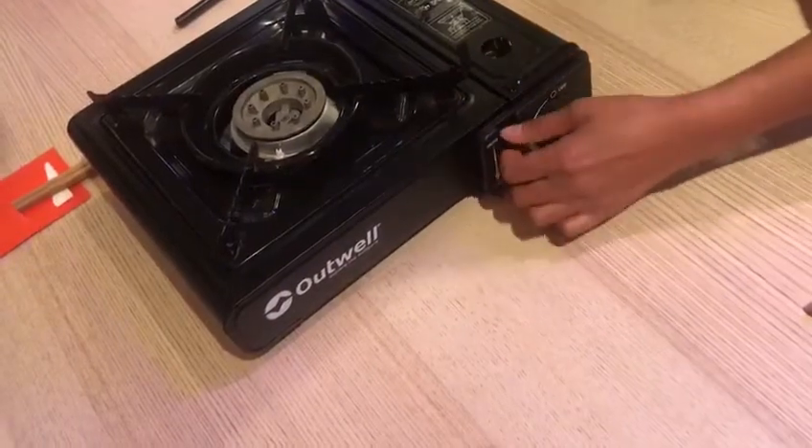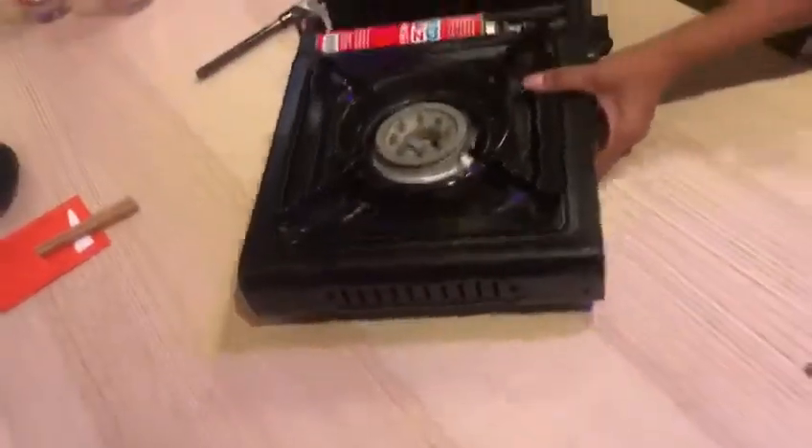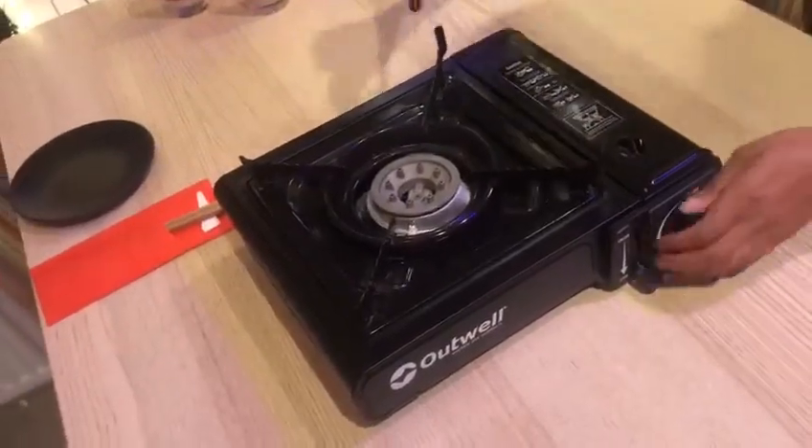We're going to do it again — locking it in — and then the best way is to use a lighter for safety. And there we go, so now it's lit.